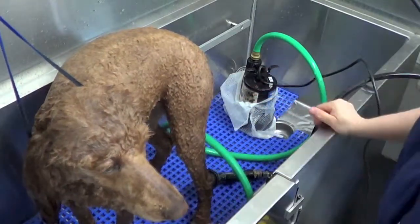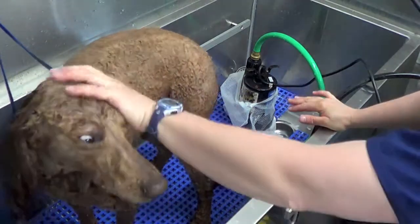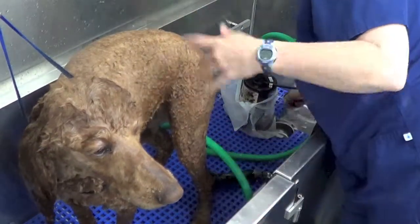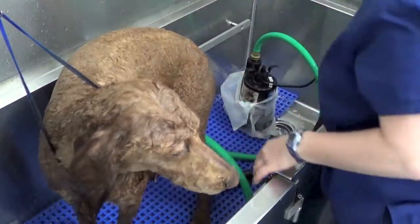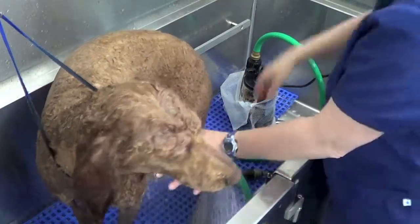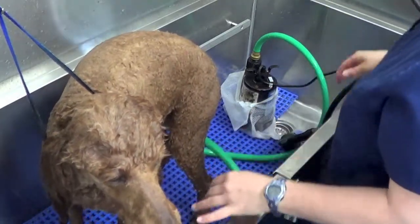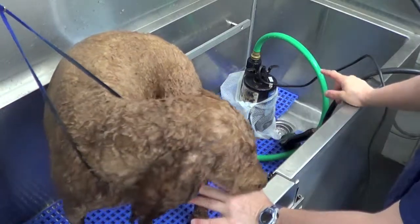The recirculating system bathed the dog in way under five minutes. If I feel like I want to do her again, no problem — maybe I want to use a nicer smelling shampoo. Put my plug back in and just fill up my tub again. Make sure to have nozzles in the tub, and it takes just a couple of seconds to get the water in the tub at a level which will work.